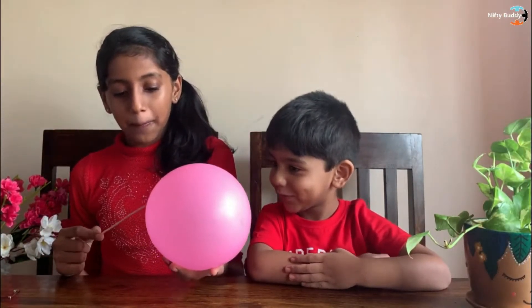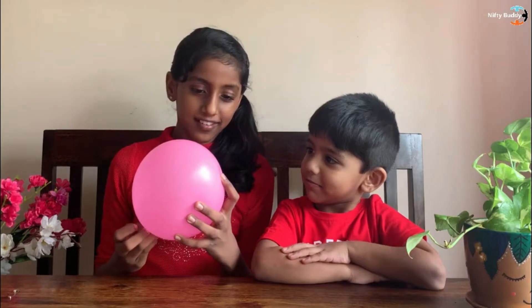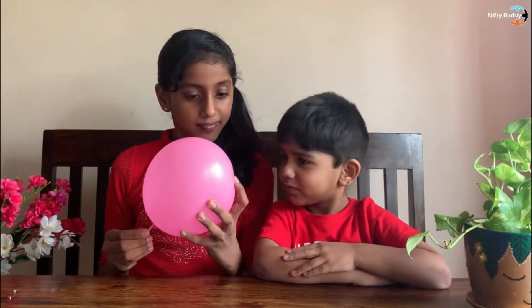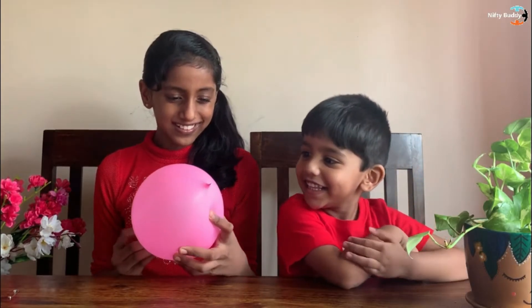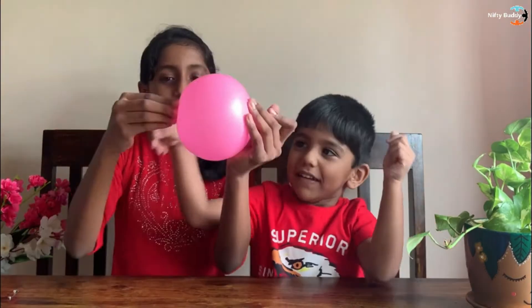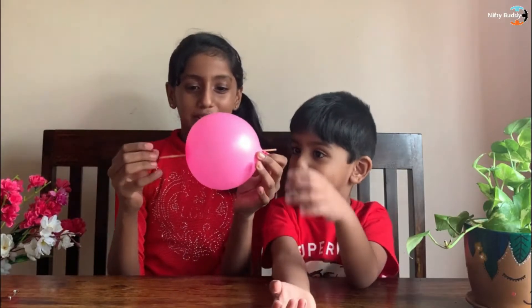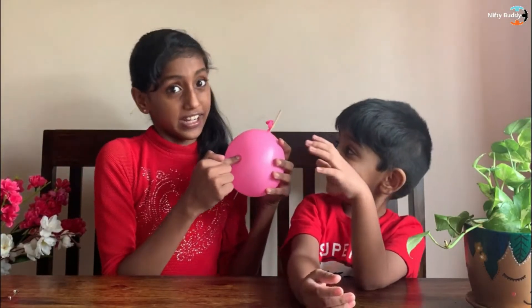Now, here's the twist. When I poke through the balloon using a skewer, it won't burst. Do you want to see? Now I'm going to prick it. Let's try it — through the balloon and it still didn't pop, but if I prick it over here it will pop.